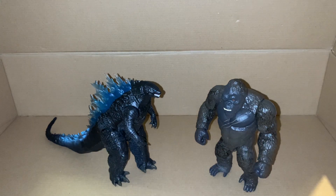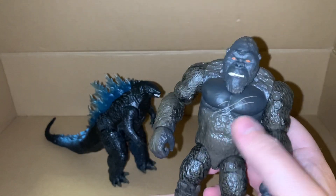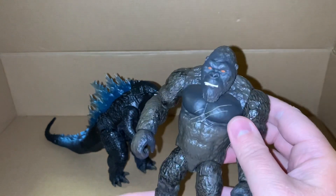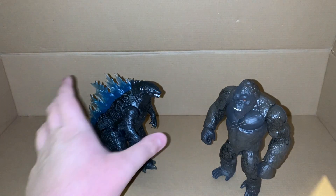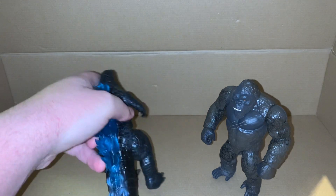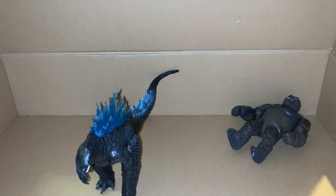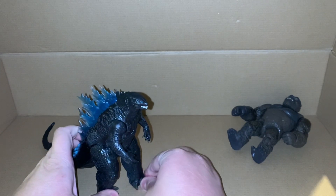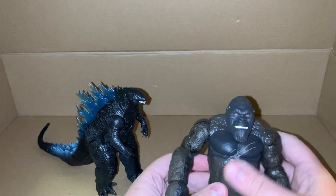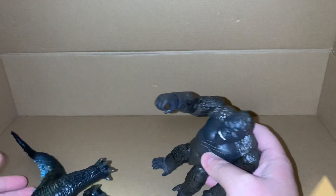I'm definitely glad I did end up getting these. We got Kong as I showed last time, and now we have Godzilla. Godzilla can do his tail whip - or tail swipe, I'm not sure - I'm pretty sure tail whip is a Pokémon move. Godzilla and Kong can just come in and... there we go - pretty cool figures.